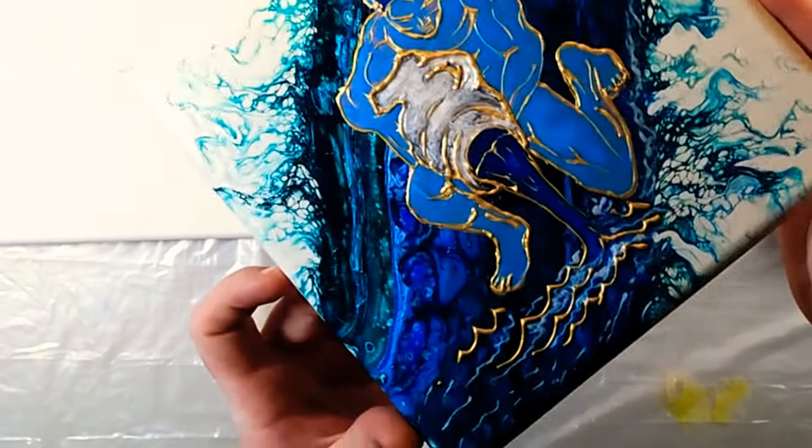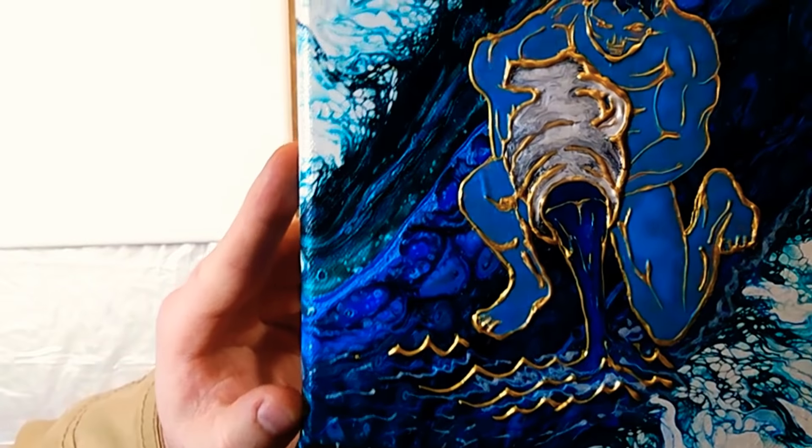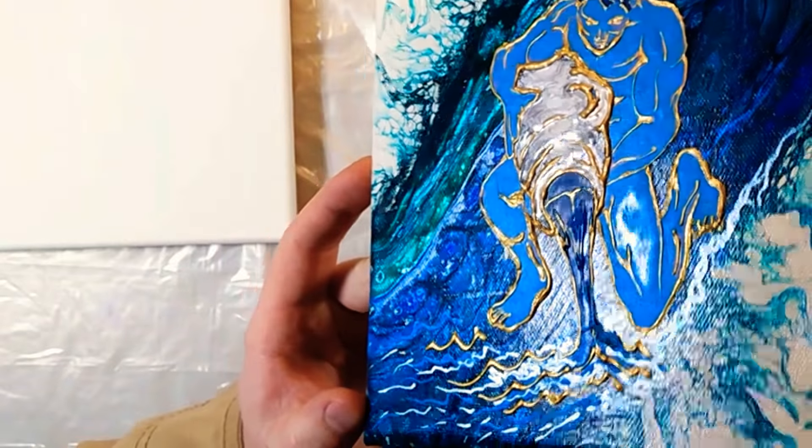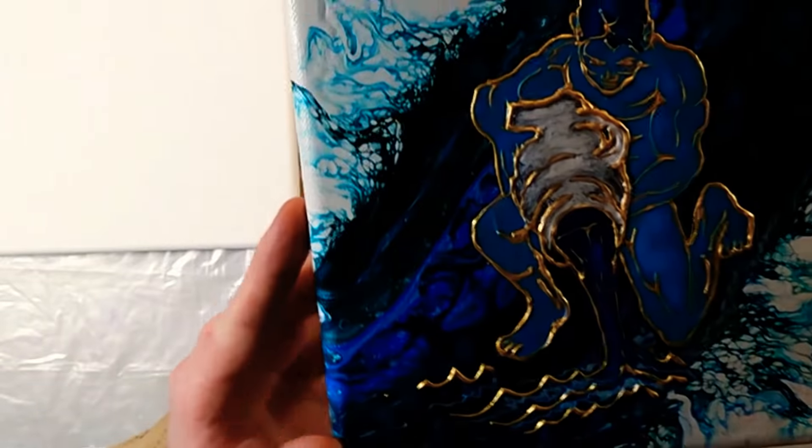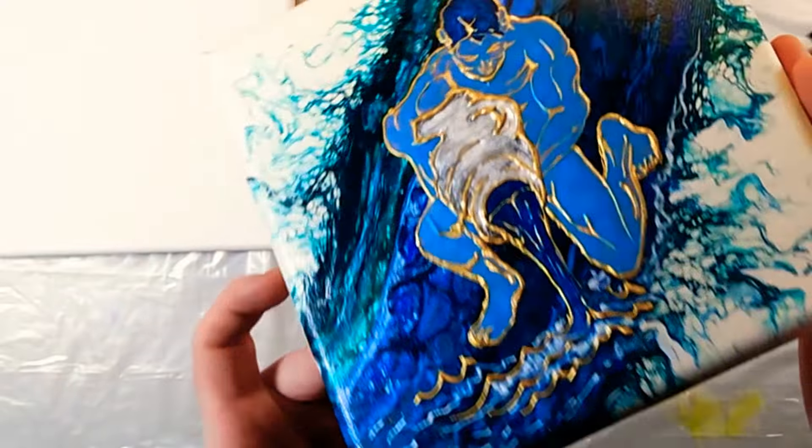So this is where it's at so far. I'm trying to see if I can get it into some kind of lighting for you so you guys can see it a little bit better. It's still drying, but that's where I'm at.